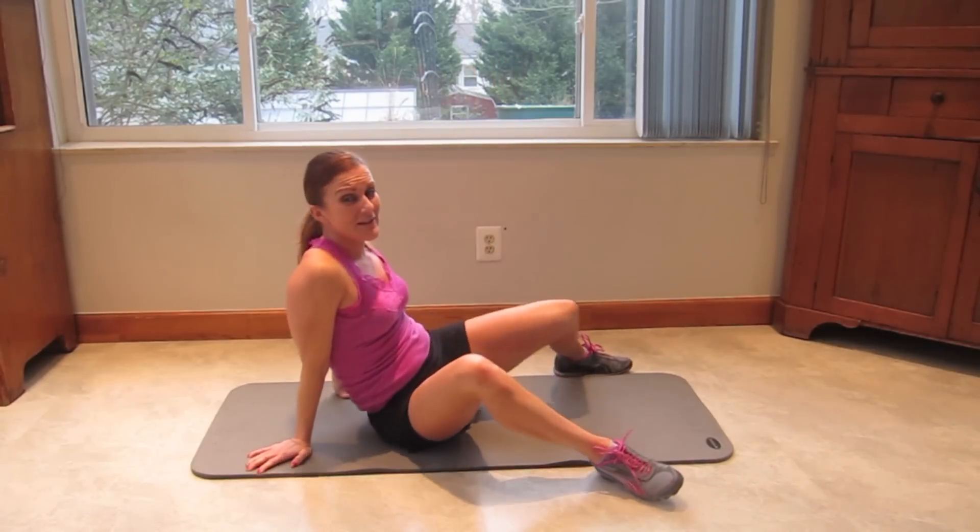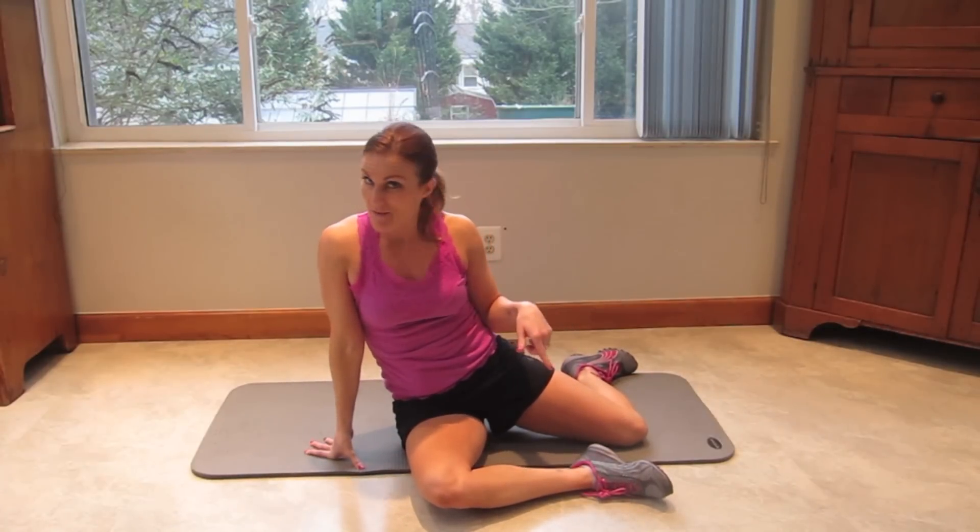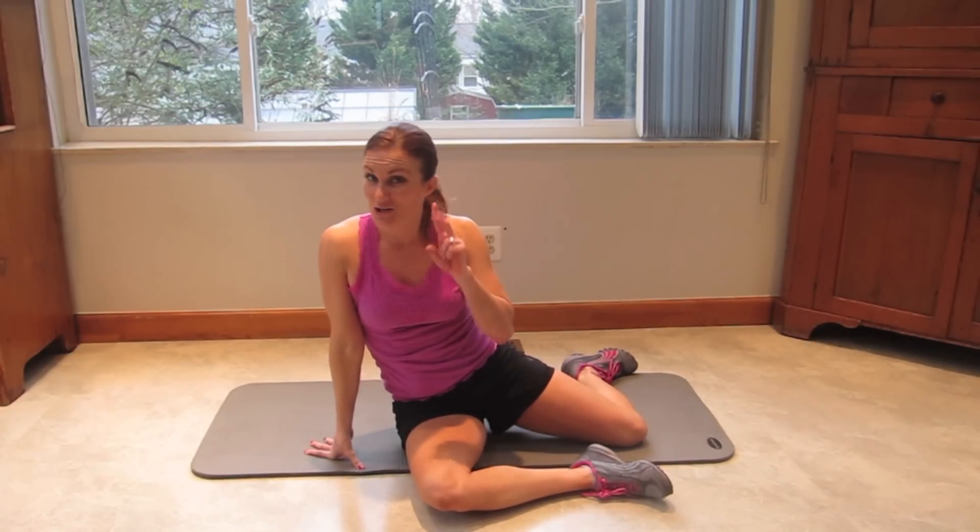We're going to take a 30 to 60 second break here. Pause the video, get a sip of water, then meet me back here. We're going to do two more rounds.